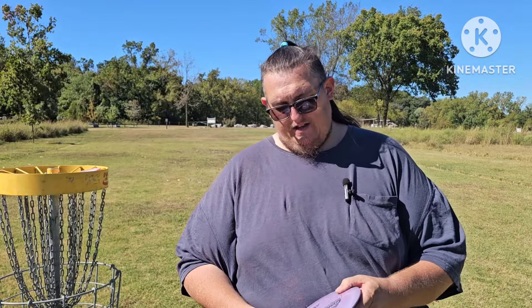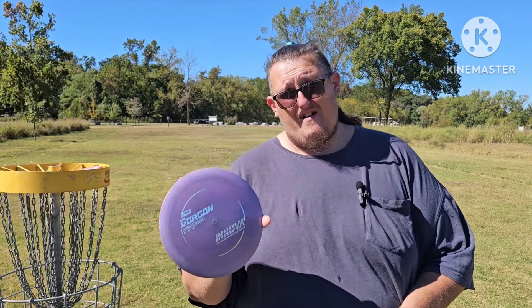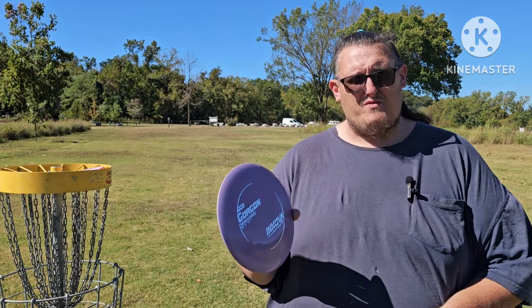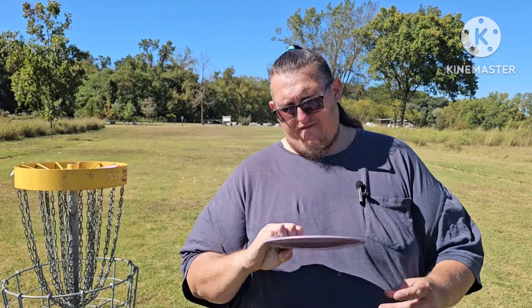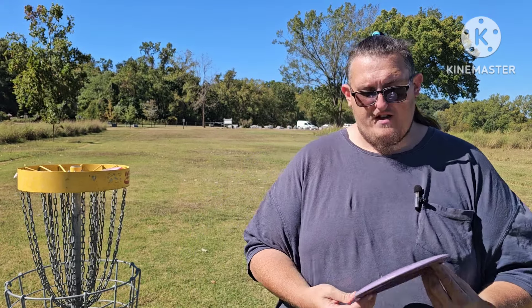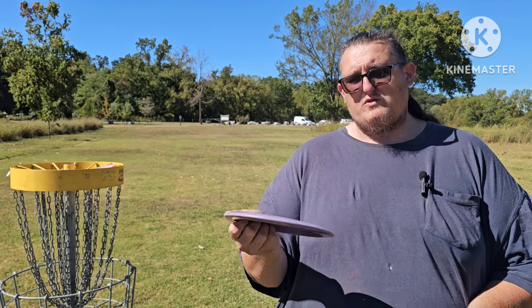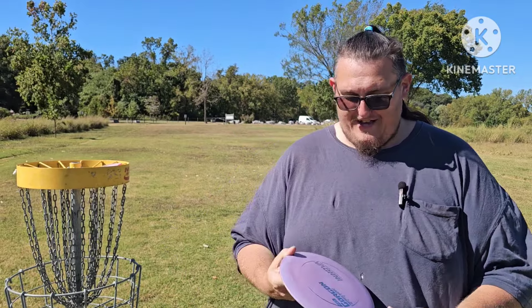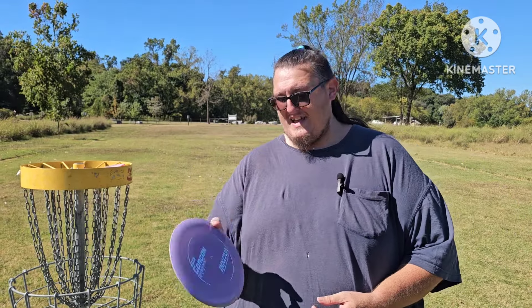It's a really great disc and it's probably going to make it in the bag. The flight path is the exact same as the Sapphire from Latitude 64 — or maybe Westside, I can't remember — but I like this one over the Sapphire. At 173 grams it's in a really good sweet spot for a distance driver. It's a 10-speed with a lot of glide, so it should get me some distance. Maybe up to 350–400 feet by next year with a disc like this.